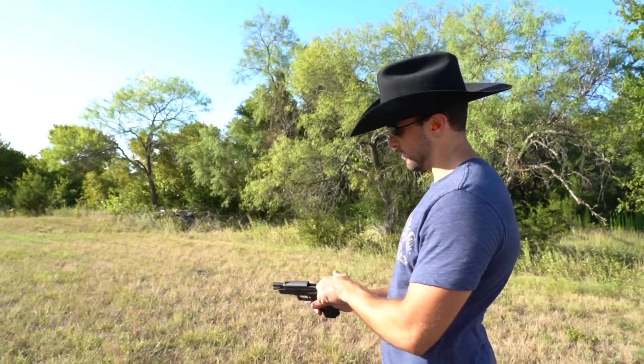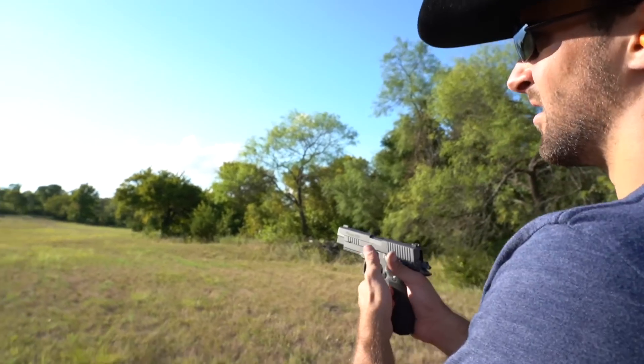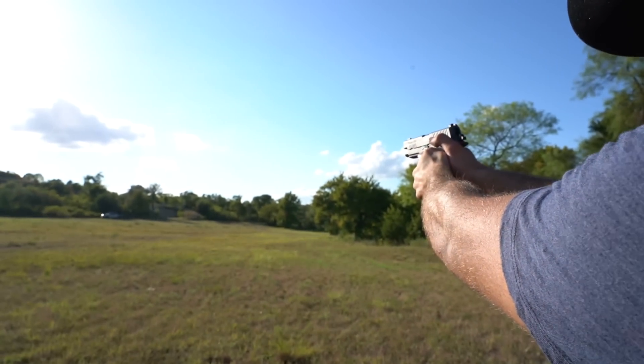I just rarely do it. 200 yards — that's a tough one. Shooting right into that shaded berm there, but let's find out.